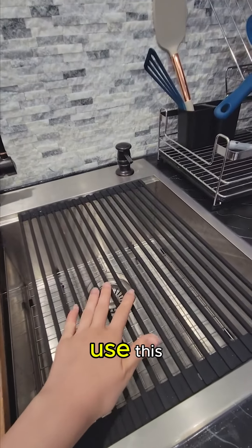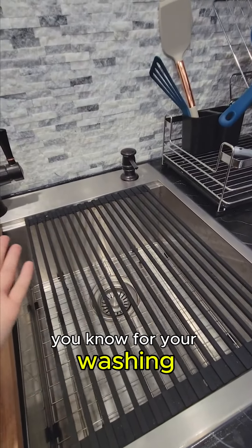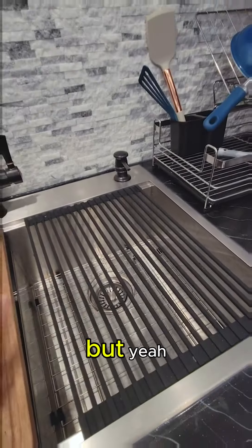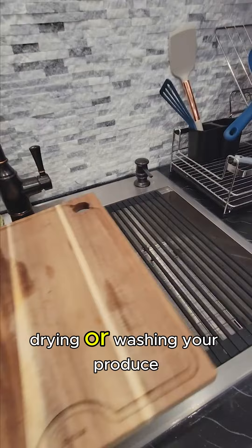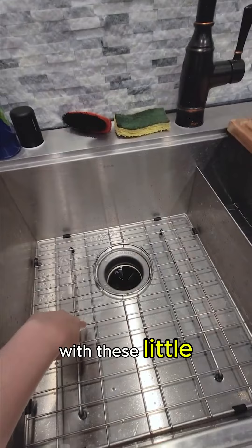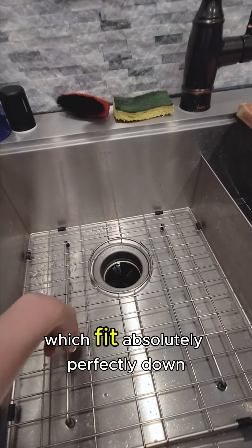You could also use the drying rack for washing your produce, so long as it's not too small to fall through the gaps. So yeah, you can use it for drying or washing your produce, which is really nice.